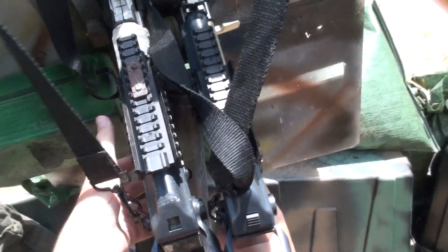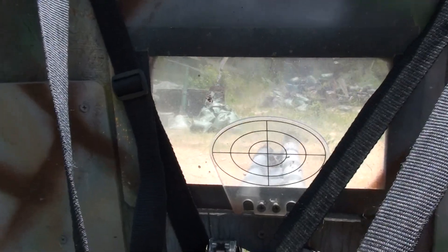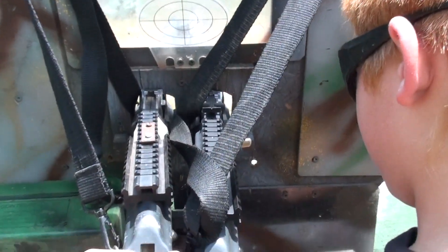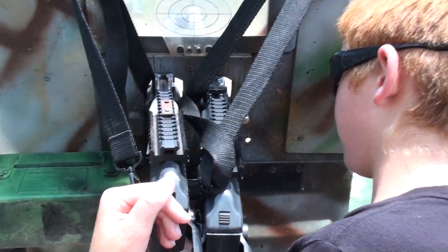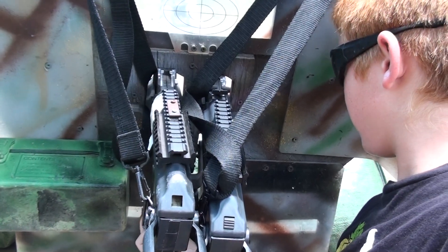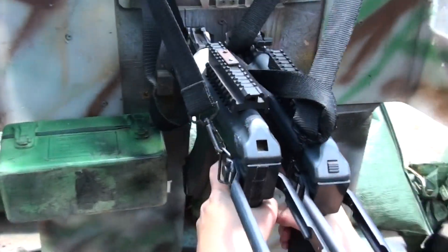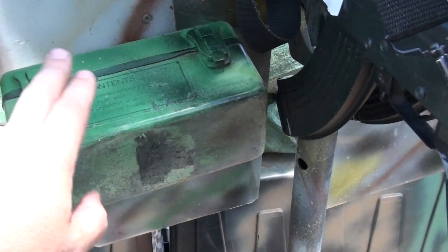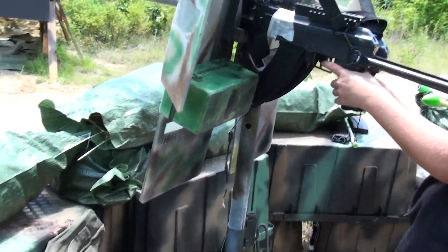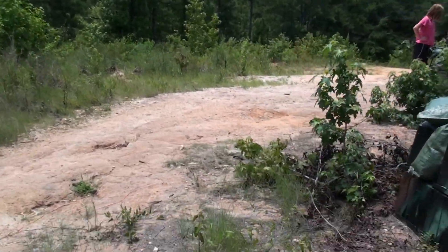I'm going to go down here — just don't hit me, okay? Alright, I got it. That's your peep sight? Yep. Let me go down here, I'll tell you when to fire. What's the box for? That's just for show. You don't put extra clips in it? Yeah, we actually do sometimes.